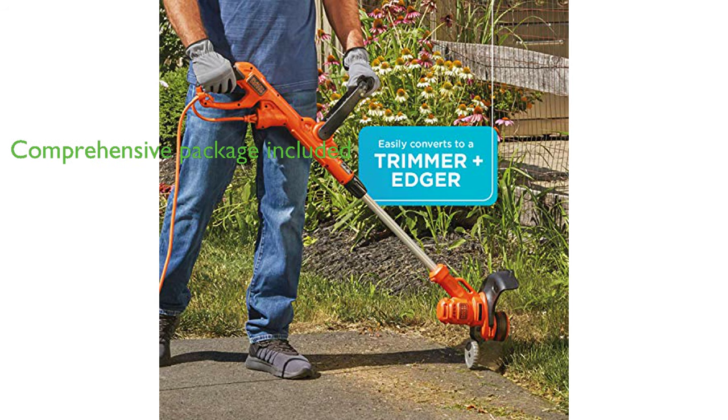This package includes the BESTA512 string trimmer, MTD-100 detachable mower deck, AF100 spool, auxiliary handle, and guard, making it a great solution for mowing inclines or areas that are difficult to reach with standard mowers.